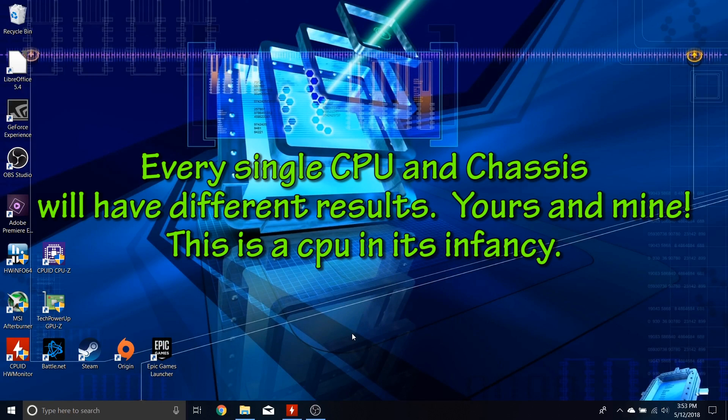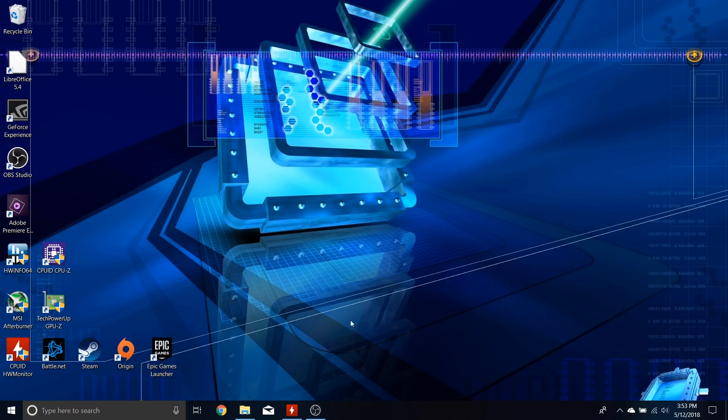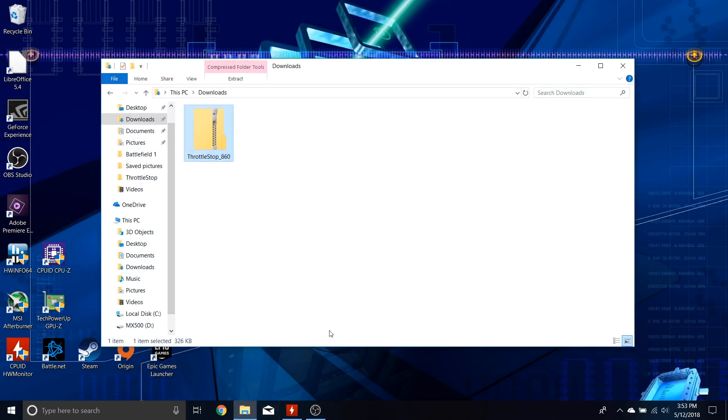Ladies and gentlemen, in this video we are going to take an i7-8750H and attempt to curb or remove thermal throttling and power throttling using ThrottleStop. So let's proceed.